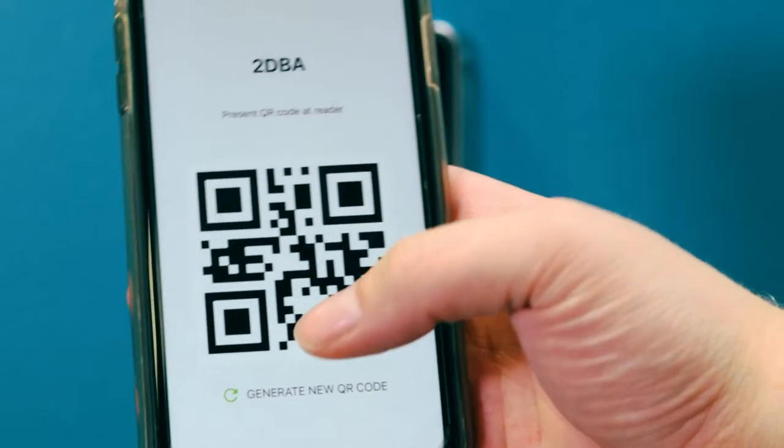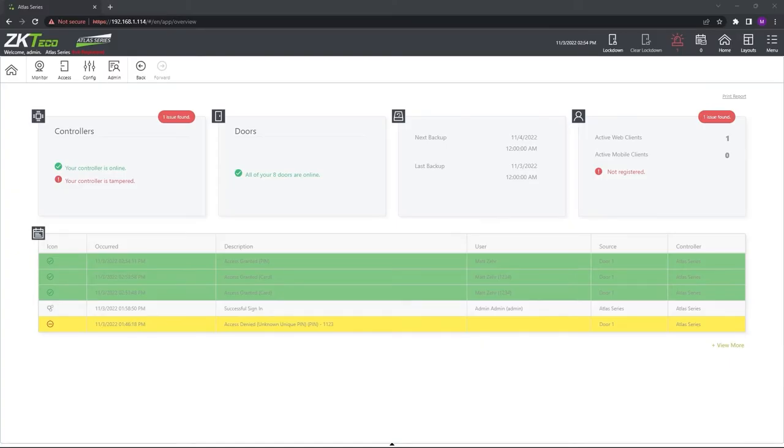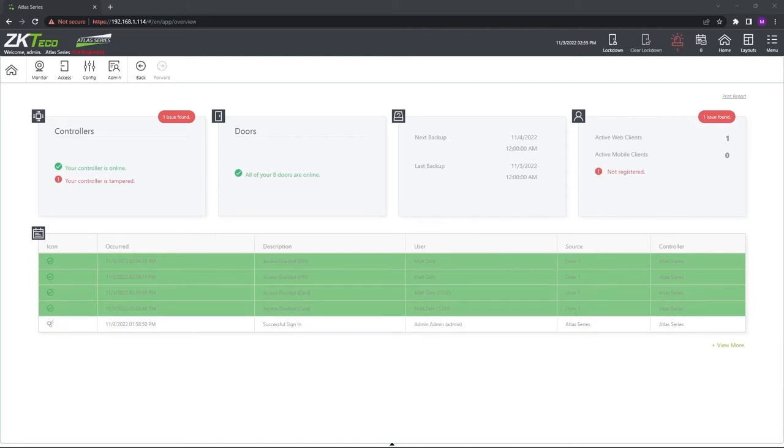Each QR code can only be used once to prevent code sharing — you must hit the refresh button to get a new code. Of course, with an access control system, you'll be able to determine who has access to which area and monitor when and where they enter through a door from the web interface.